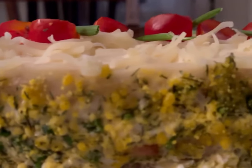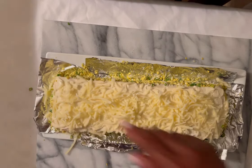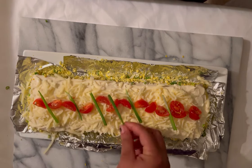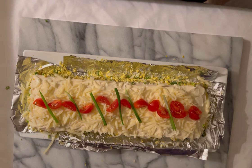At this time we're just gonna place our cheese on top. It looks like coconut, actually! You could decorate your cake any way you want to.